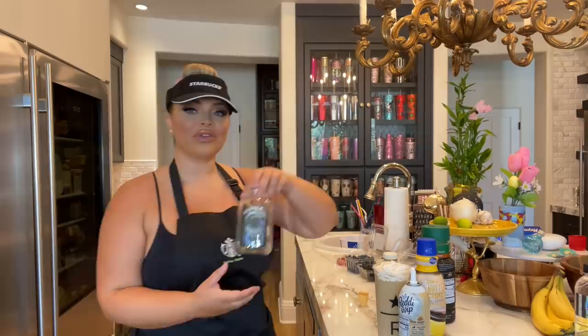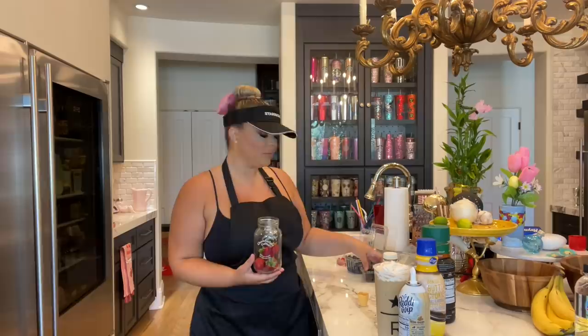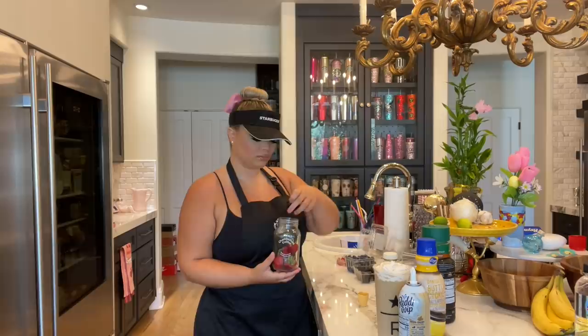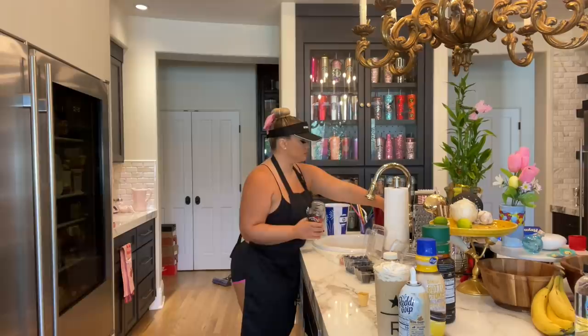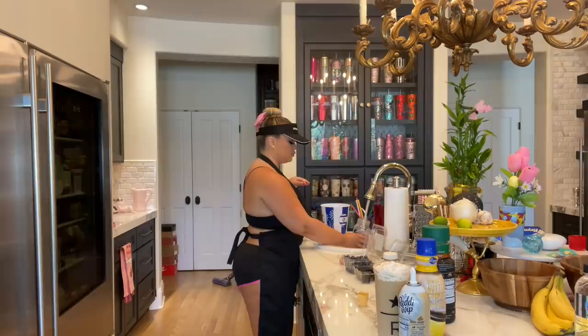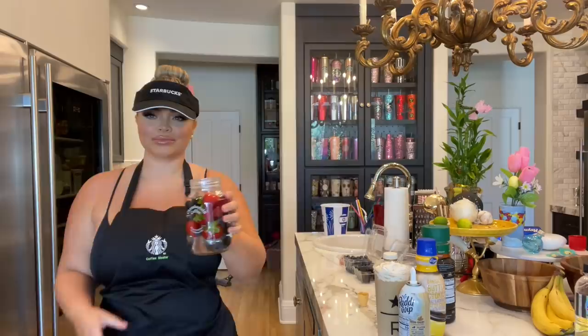Today I'm going to give you some berries. I'm going to put some strawberries, a couple of blackberries, blueberries, and raspberries. Now we're going to put a little bit of water in there. Berry-infused water on the house. Now it's sponsored by Chamberlain Coffee. Drink it — you need the hydration today, sweetheart. Drink it.